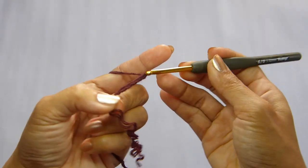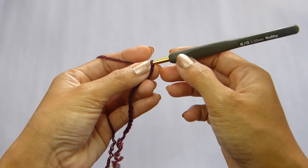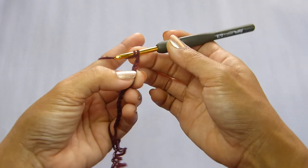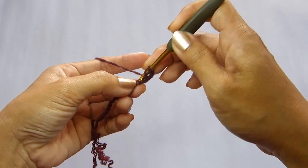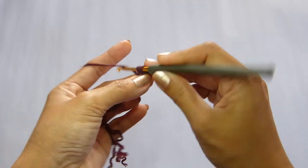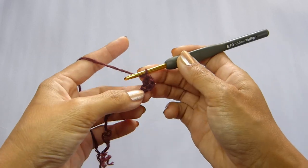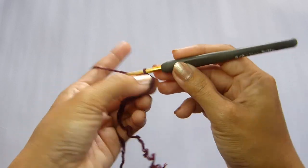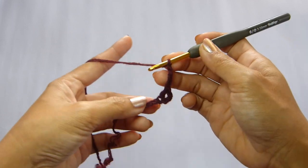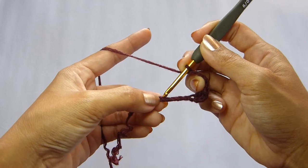Starting with a chain of 15, we're going to double crochet in the 4th chain from the hook. To do that, we're going to yarn over and insert the hook in the 4th chain. Grab the yarn and pull up a loop. Yarn over and pull through 2 loops. And yarn over and pull through the last 2 loops on your hook. Now chain 4, and skip the next 4 chains, and work a double crochet in the next chain.